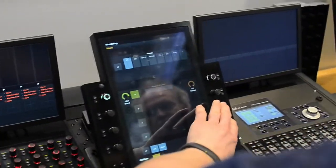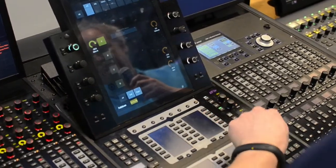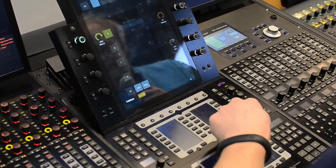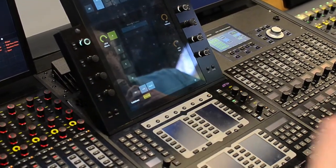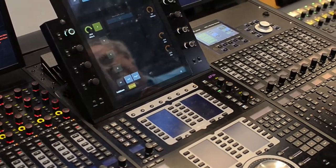We've got talkback and control room levels, as well as down here hardware keys for dim, cut, talkback controls, speaker selection, monitors etc. This is all preset using the software.